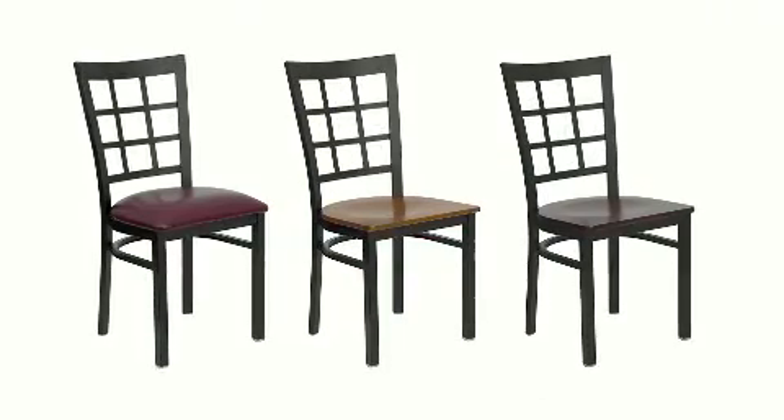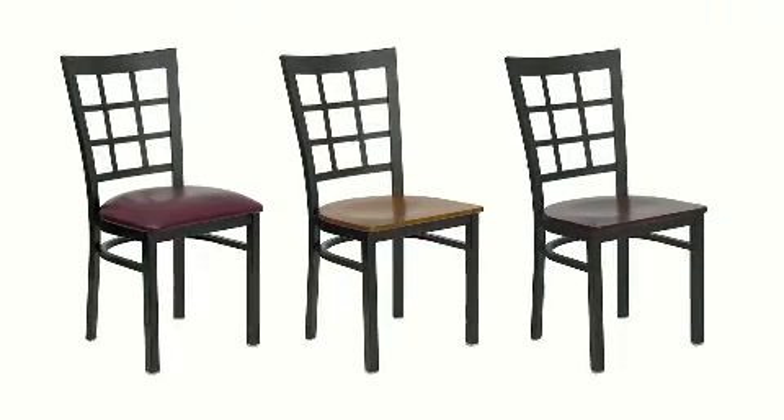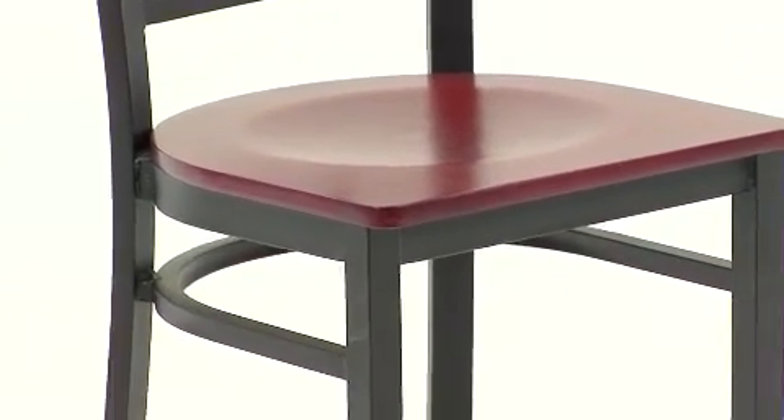The two and a half inch thick foam padded seat made of 1.8 high density foam ensures comfort. The 18 gauge steel frame, welded joint assembly, and curved support bar make this chair extra sturdy, yet it's lightweight.